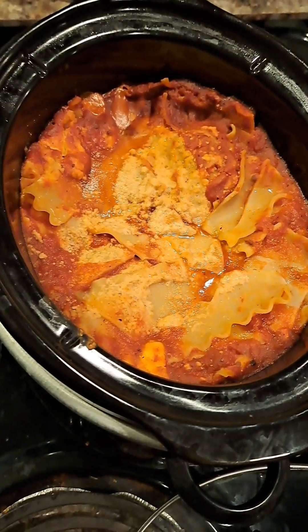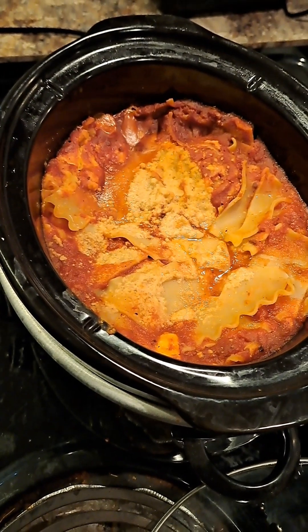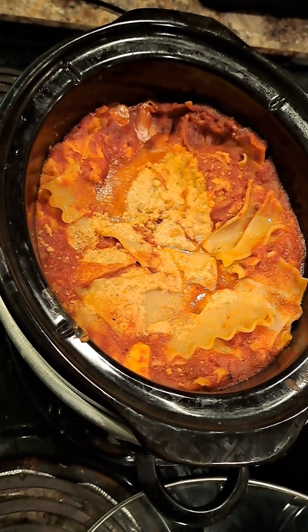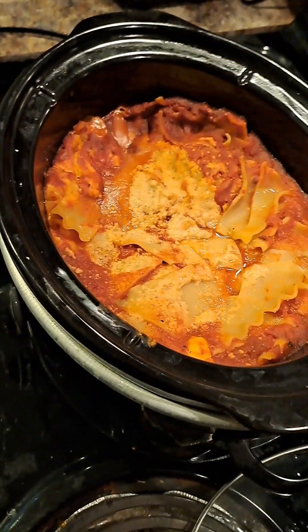Okay, recording from Bedford, Pennsylvania, Friday, April 19th, 2024. And there's the finished product. Now it's time to go have some good lasagna for dinner. Talk to you later. Have a good day.